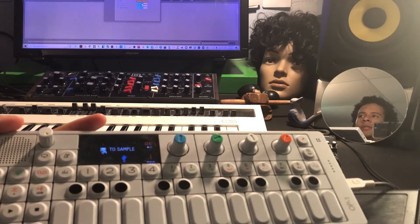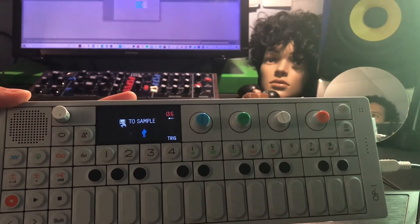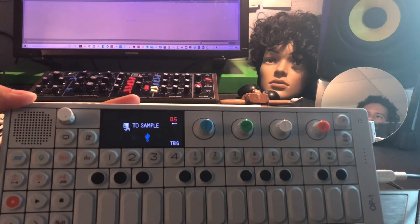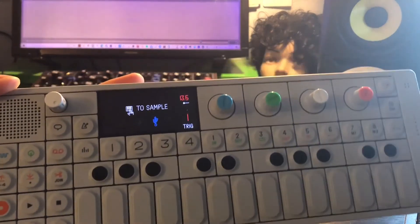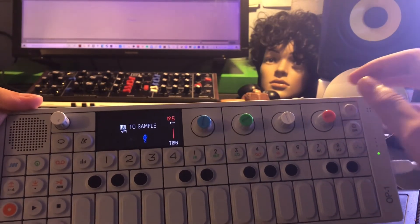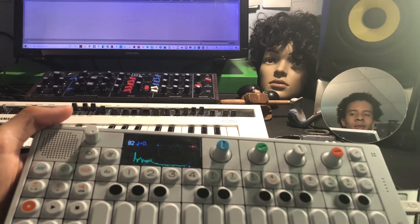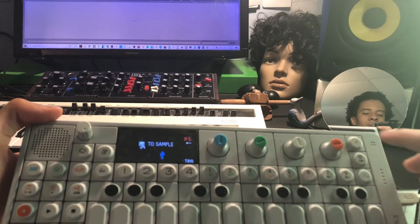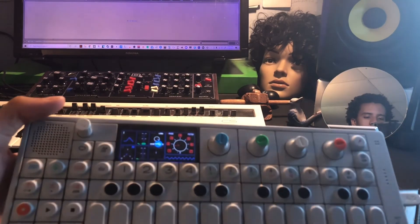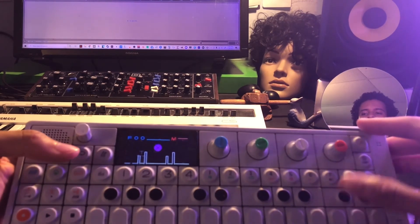Let's start off with the test tone — you can hear it coming from Ableton. You can also, while you have your other engines going, click this mic button. You have to have the audio playing from your DAW first, and then you click this mic button. Pretty neat. And you can click it to stop it.